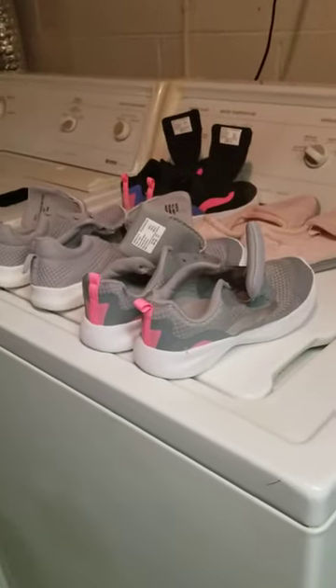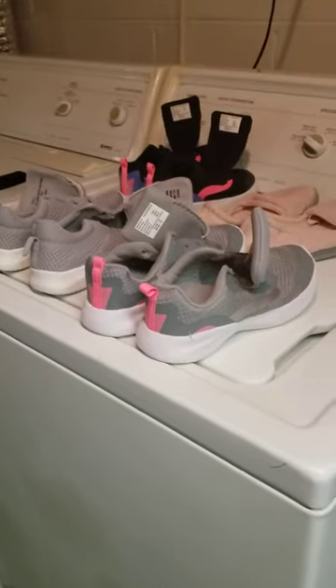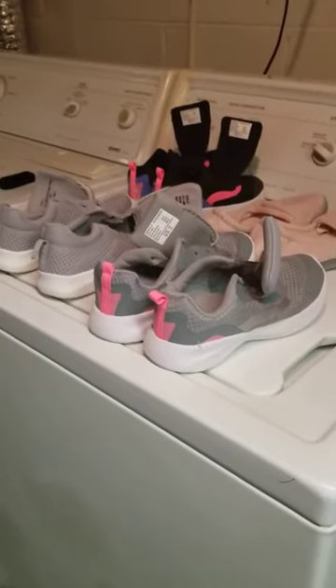Everyone, this is Lisa Baudouin. Welcome to Lisa's chat room. Today I'm going to be talking about how I try to remove the formaldehyde out of tennis shoes and clothing.